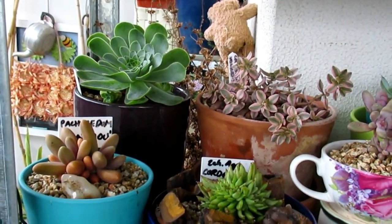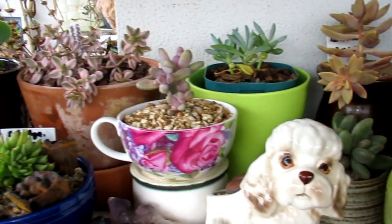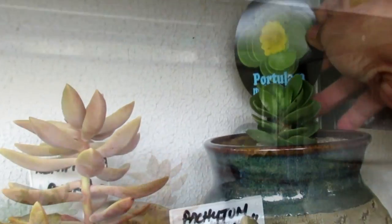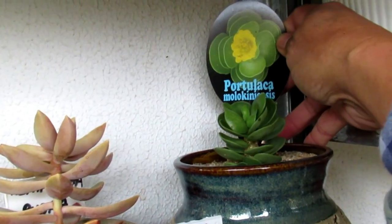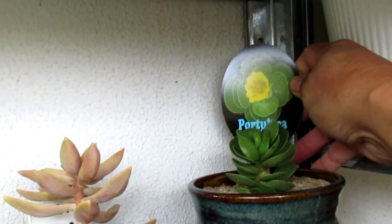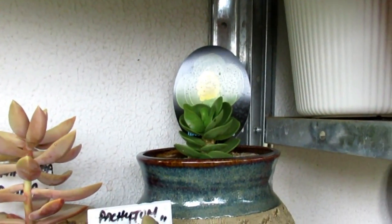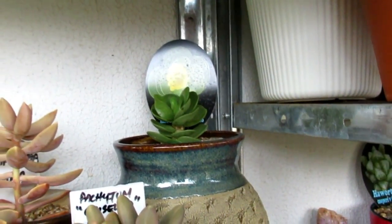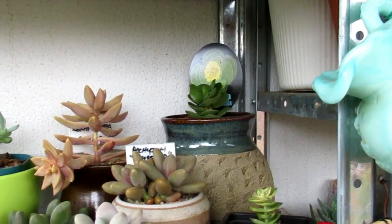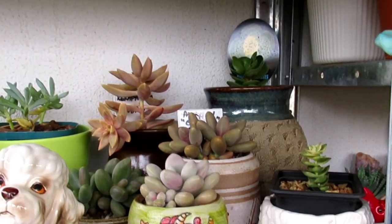So we've got Ionium, Pachyphytum, Crassula, Echeveria, Sedum. That one is Portulaca molokinensis — that's not supposed to be here, but I've got one growing inside. I thought I'll do an experiment to see if this one can survive being tucked in the corner — it's still sort of protected, but if we do get some really cold days, I just want to see if it can survive our winter weather.